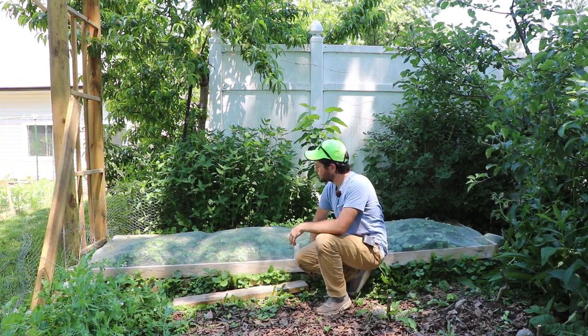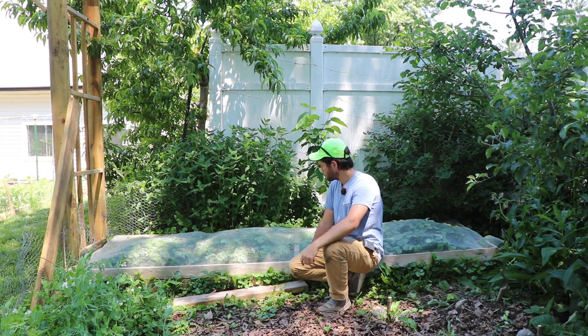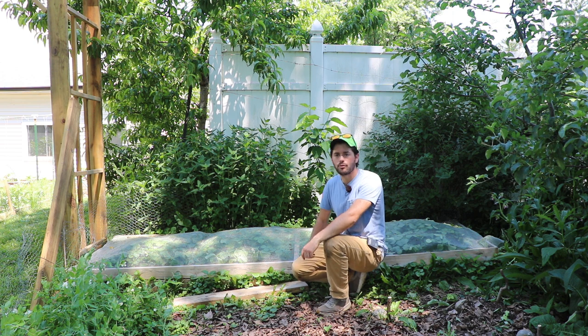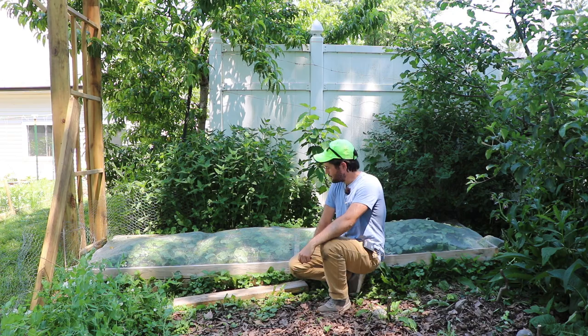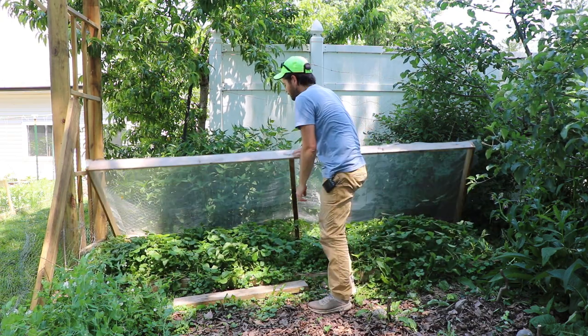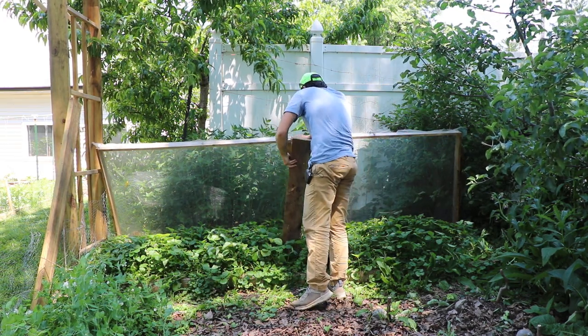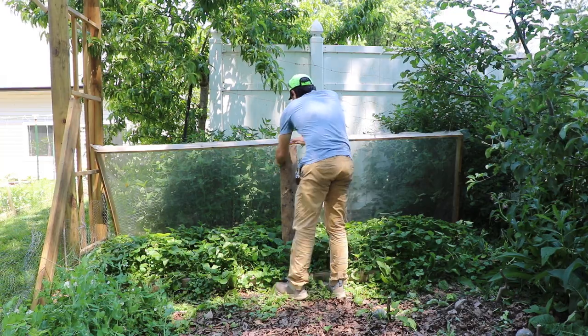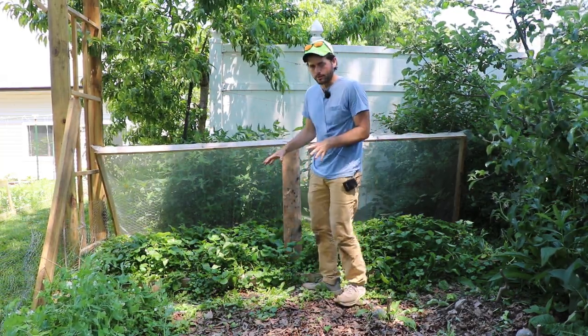So what I have here, as you guys probably know from prior strawberry videos that I've done, is that I constructed this little coffin. This is what I call the strawberry coffin or the strawberry closet, because we actually have the strawberries right underneath, protected by netting and in a raised bed. So we get a couple of nice little benefits here.